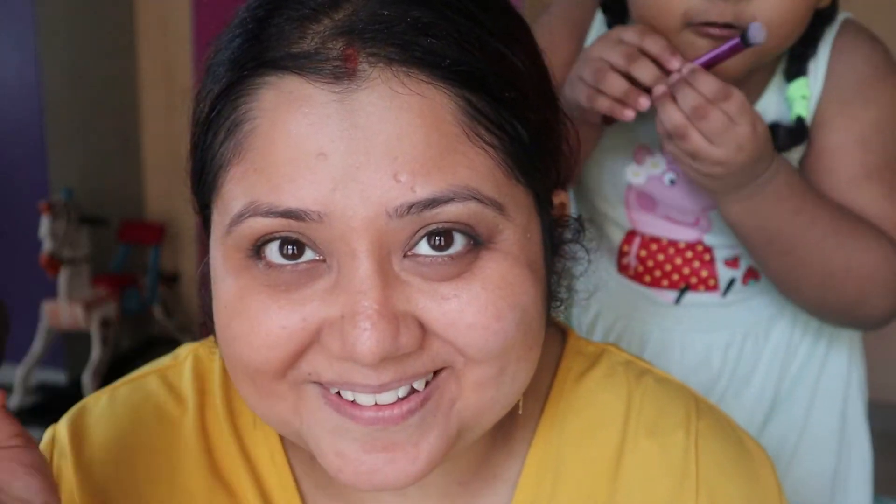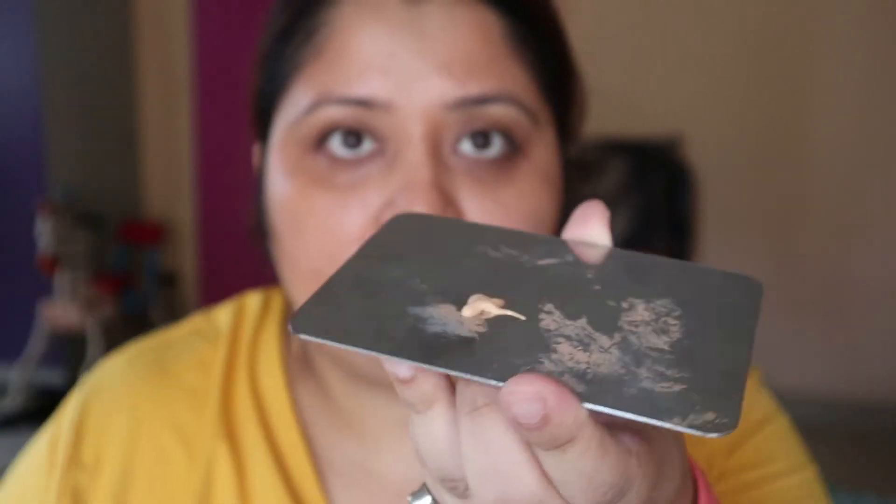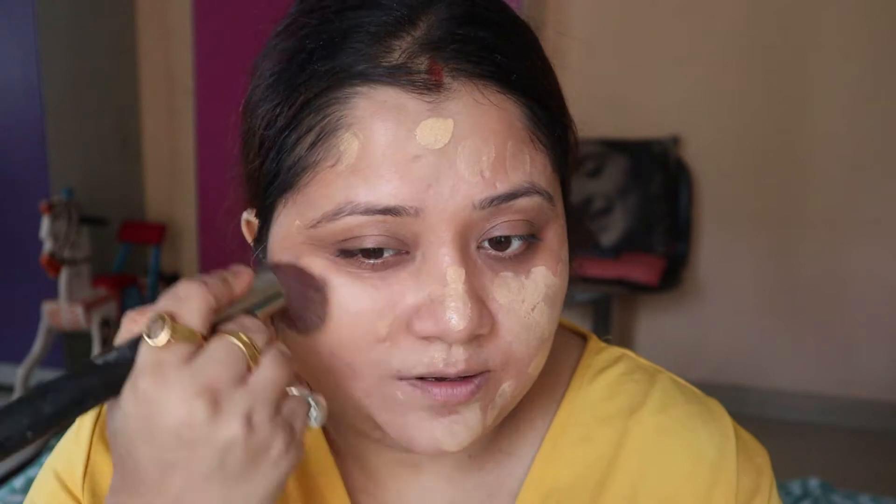I am going to blend this with a little bit more coverage. For foundation I am using one of my favorites — this is from Smashbox. I am using one pump of foundation spread all over my face, blending it with a brush.